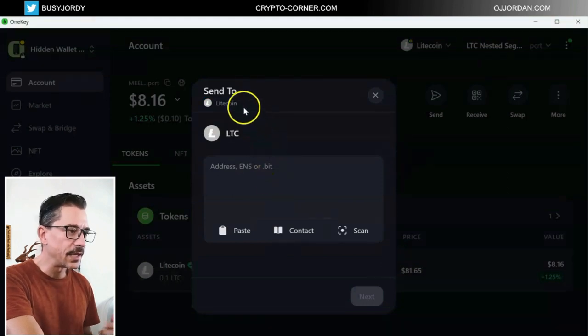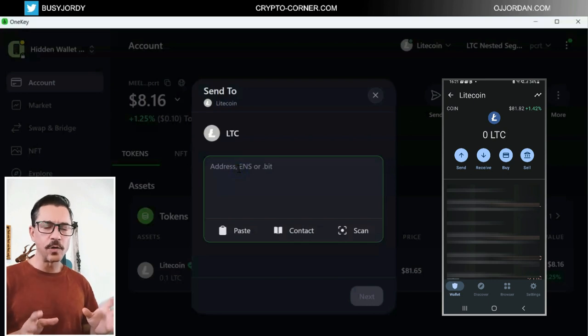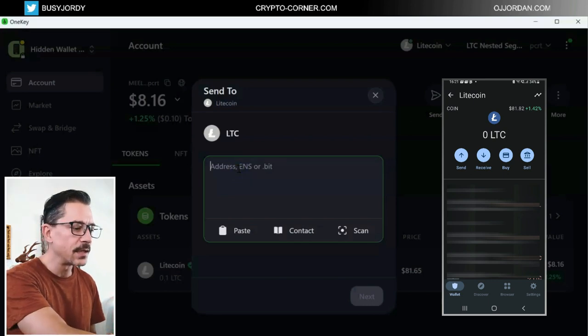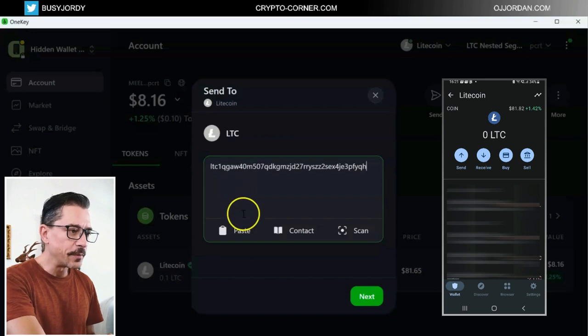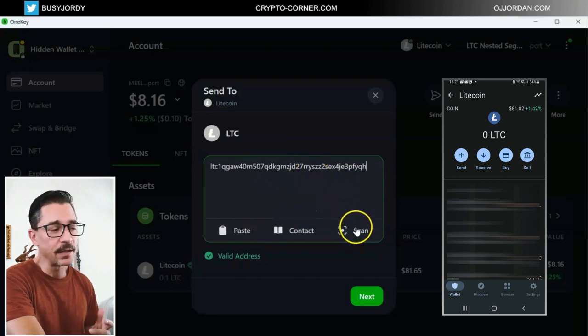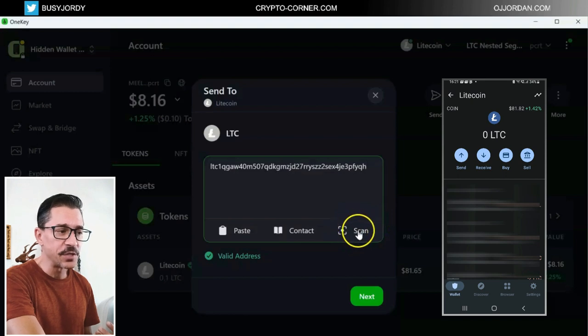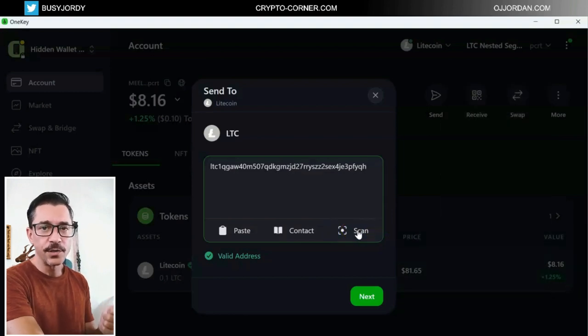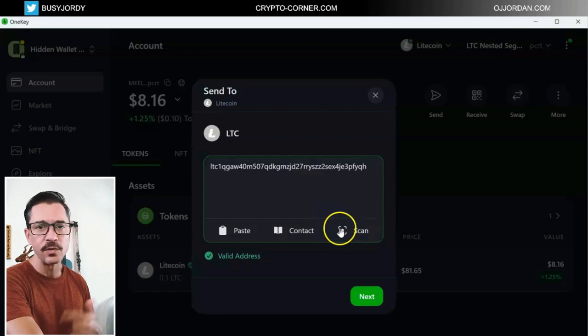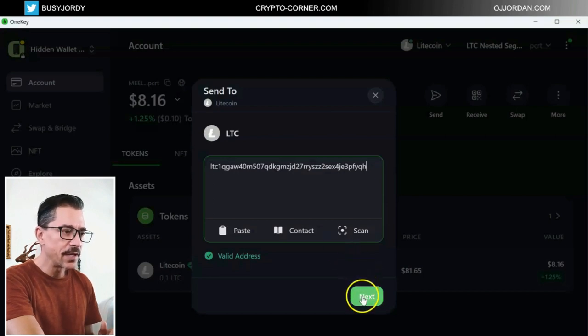I picked a wallet that is empty so that when we receive it, that will be the only balance in that wallet. You can use the scan feature here and scan the QR code of the address you're sending to so that you don't have to copy and paste. Let's go next.